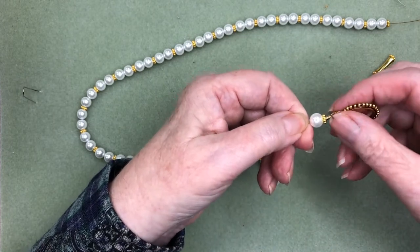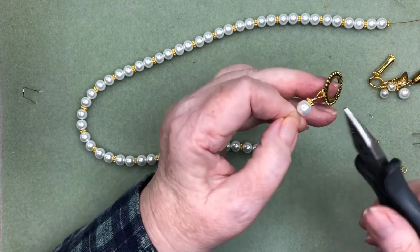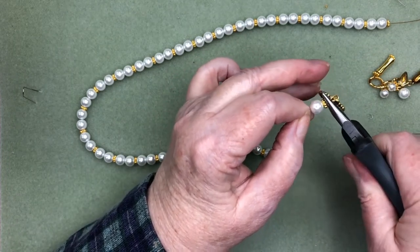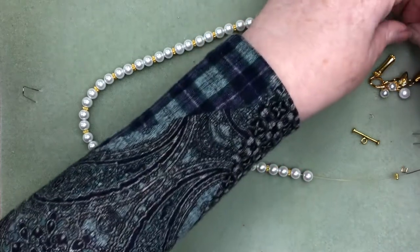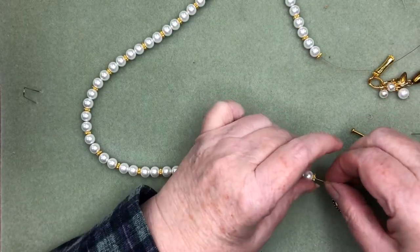Get it nice and snug, make sure they're lying nice and flat, and again with my chain nose pliers I'm going to go in and give those a good hard crimp. So that would be the one side and we're just going to stretch that wire down so that everything's tidy.